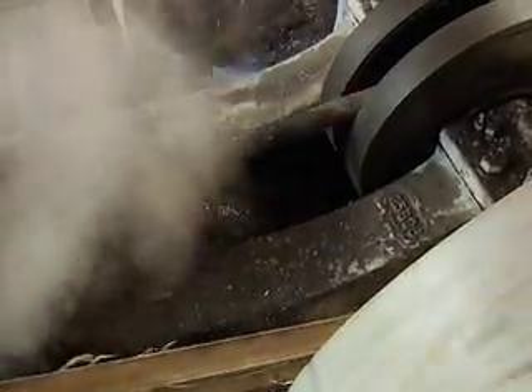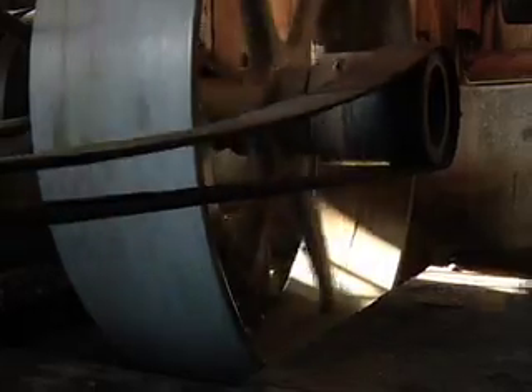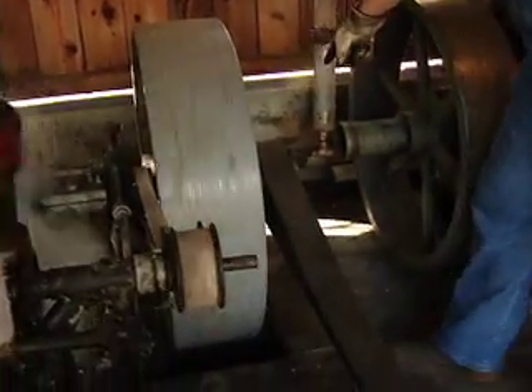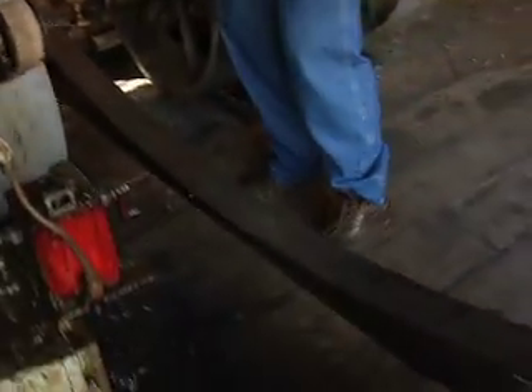That turns the eccentric rod here, which goes back into the valve chest and pulls the valve. Our flywheel here keeps momentum going in the engine, keeps it running. And off the side of it we have the power take-off with the leather belt, and that transmits the power from the engine to any machine you want.